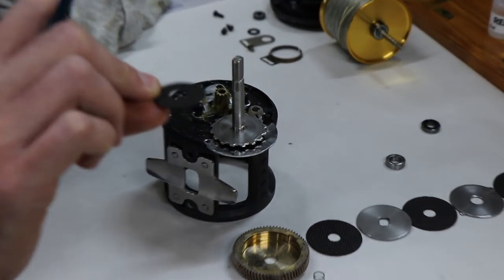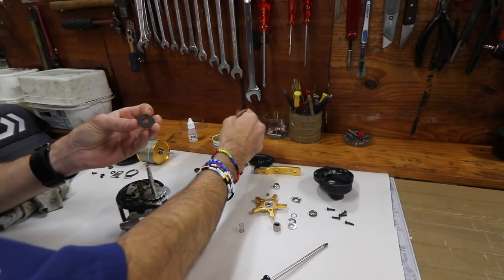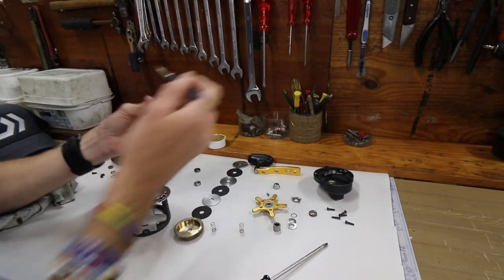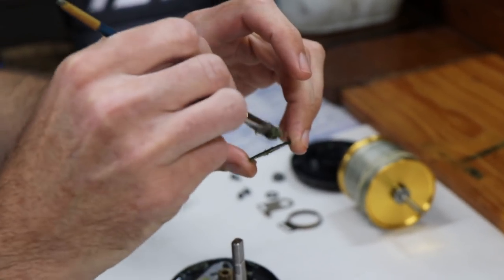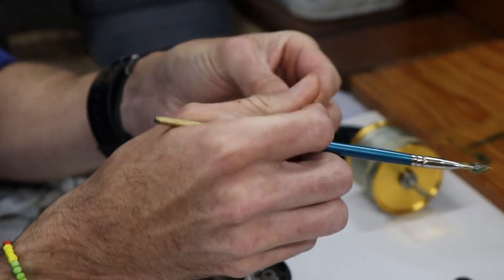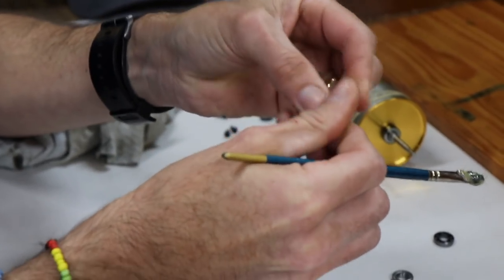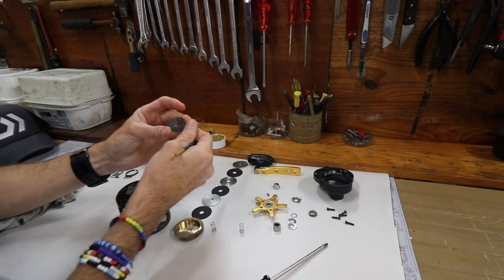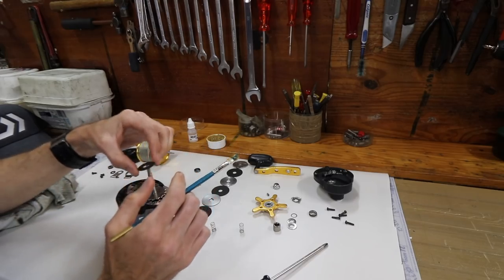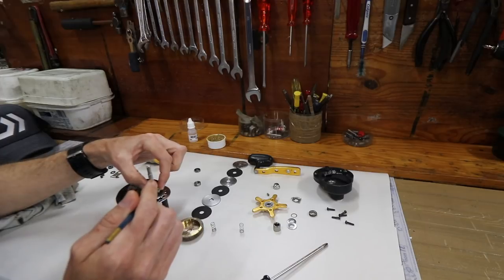Next will be the first drag washer, which is a Carbentex washer - they call this a drive gear washer. I put a bit of grease on this one because I know this customer likes a smooth drag. It does get a bit messy - get the grease and work it into the Carbentex drag washer so it is nicely lubed up. That goes on top of the anti-reverse ratchet.